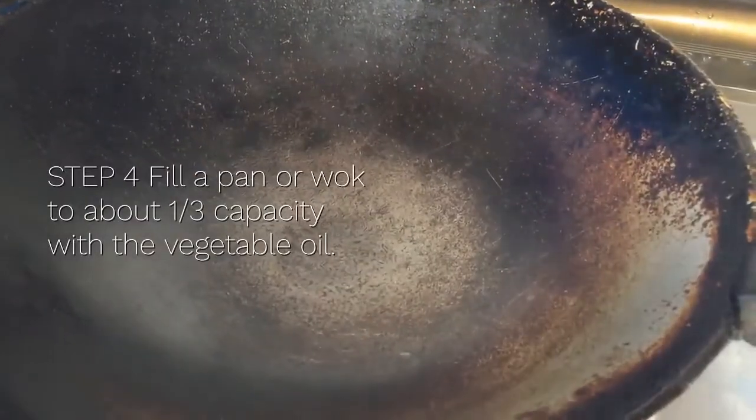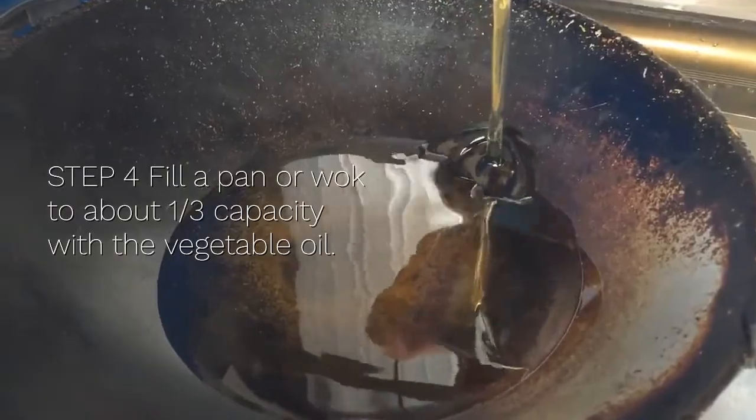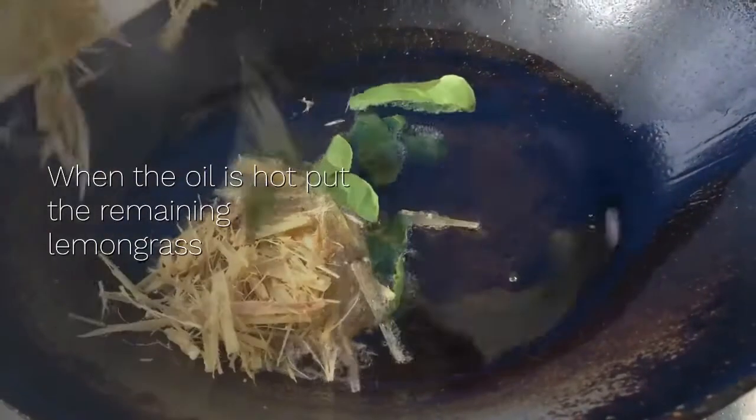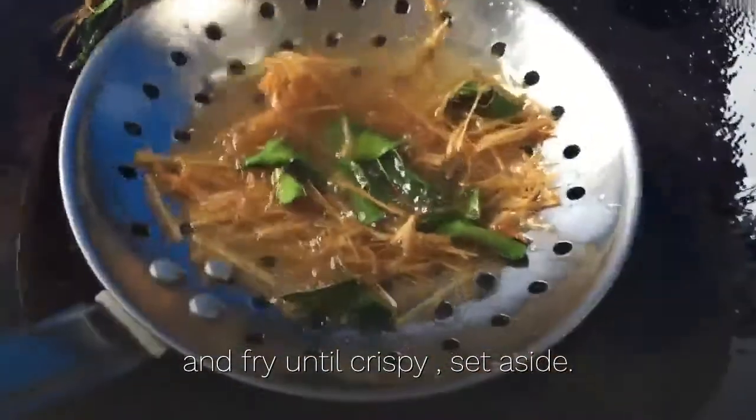Step 4: fill a pan or wok to about one-third capacity with vegetable oil, heat over medium heat. When the oil is hot, put the remaining lemongrass and kaffir lime leaves in the pan and fry until crispy. Set aside.